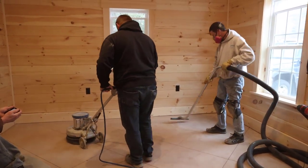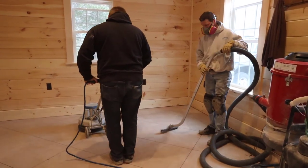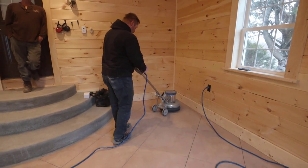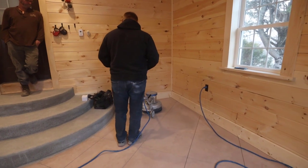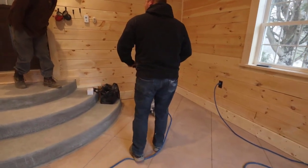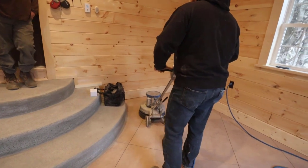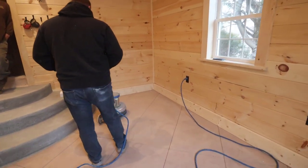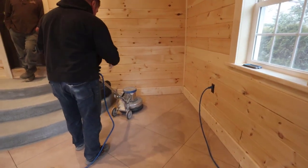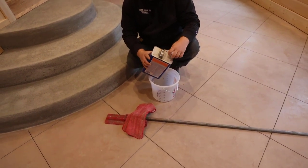We just have an attachment to go under our floor buffer that we can velcro those diamond pads to and run it right under the buffer. You can rent one of those, and you can get the diamond pads — I have a link for them in the description below, you can get them right on Amazon. This is basically the sequence: go in with the floor buffer to get the floor cleaned up, go around the edges with a hand grinder, and get them all cleaned up.